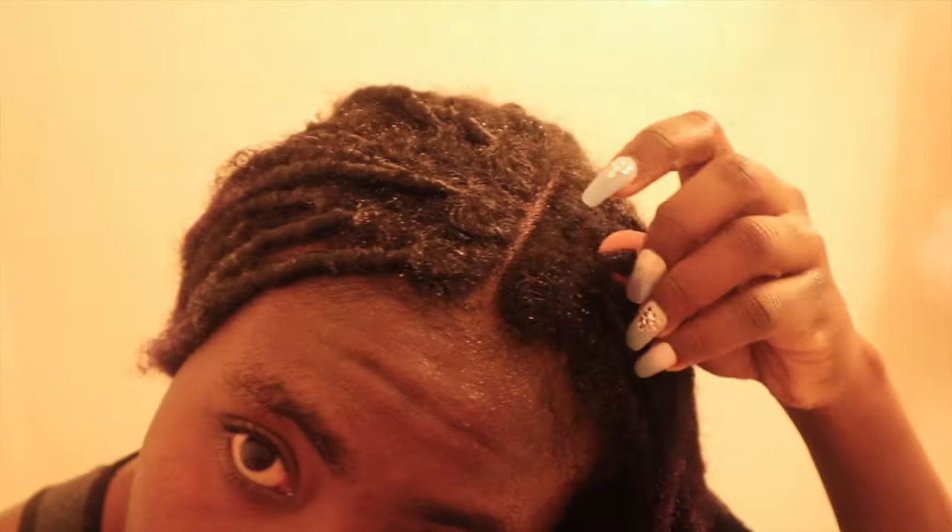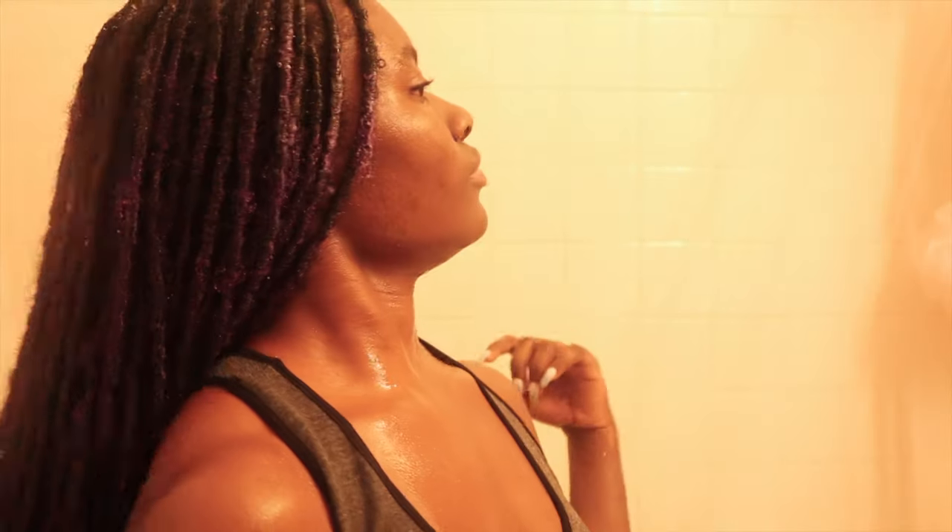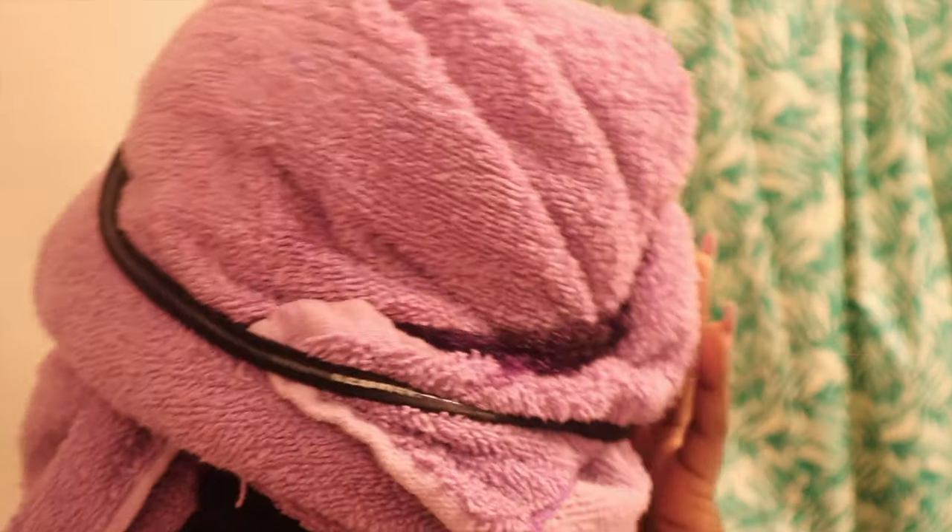Now I just grab a towel and wrap it around the bottom of my hair because all the water will be going there. This is me showing you what I'd do if I was actually done, but I'm going to head back into the shower to actually take a shower, so my hair is going to get wet again — it's okay. Then I'll wrap it up and let it dry.